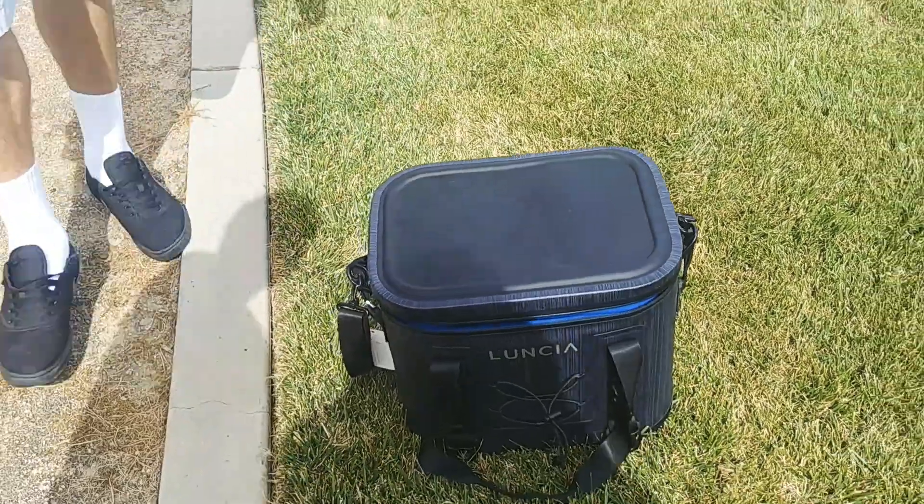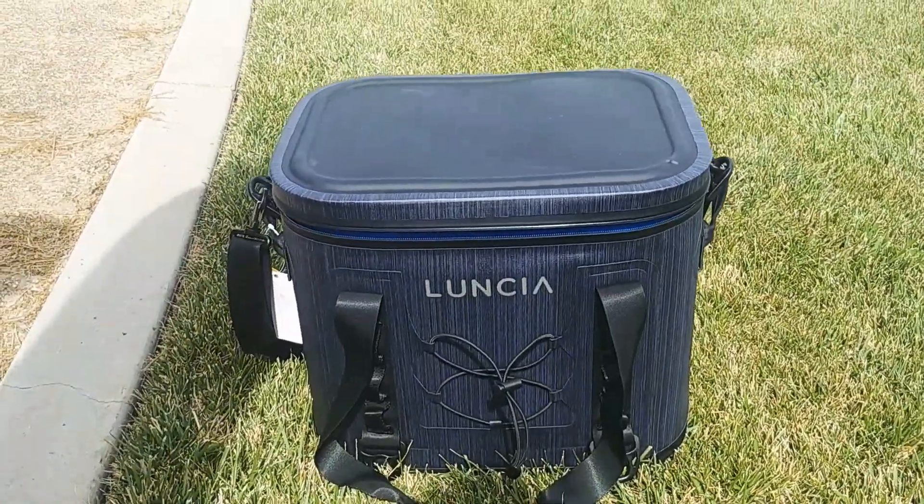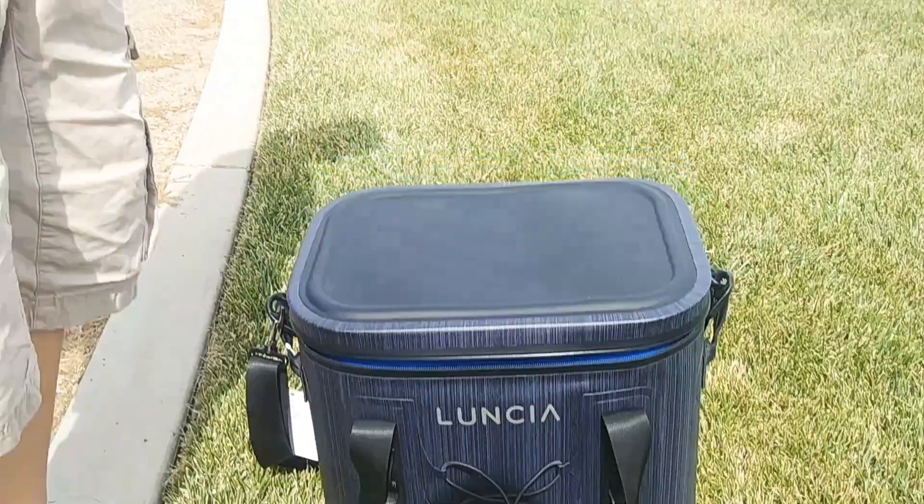All right, you guys. Thank you for watching. We're going to put the link below so you can purchase this cool, awesome traveling cooler. Isaiah, do you want to say hi? Bye.